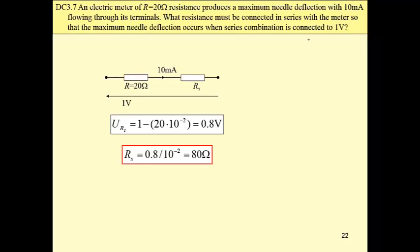This is our circuit: a meter in series with some resistance. We know these values. Then, using Kirchhoff's voltage law and Ohm's law, we can easily find the value of this resistance, which is 80 ohms. We have obtained a voltmeter now, measuring voltages ranging from 0 to 1 volt.